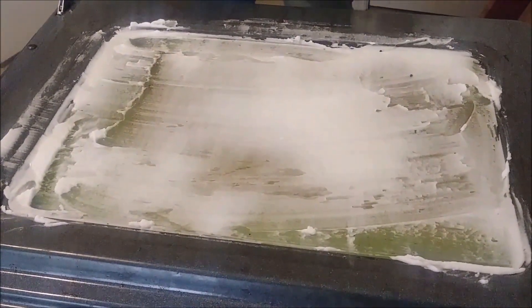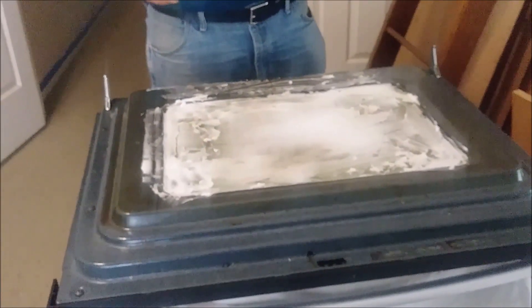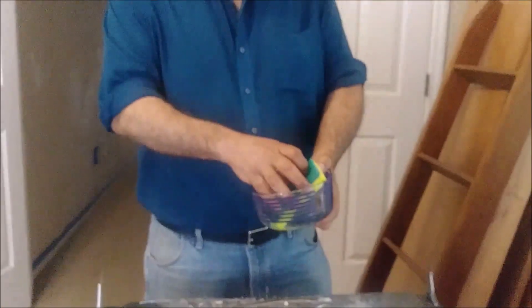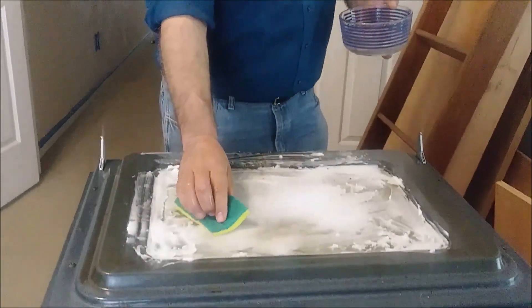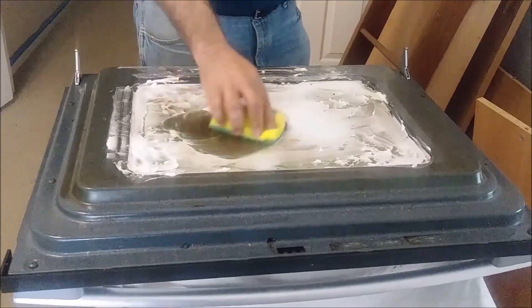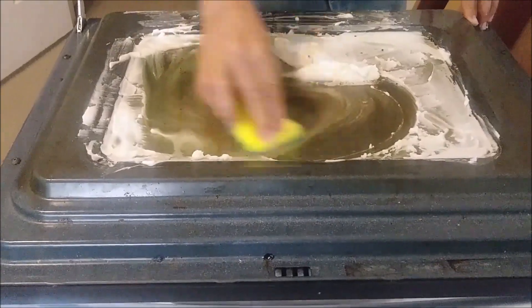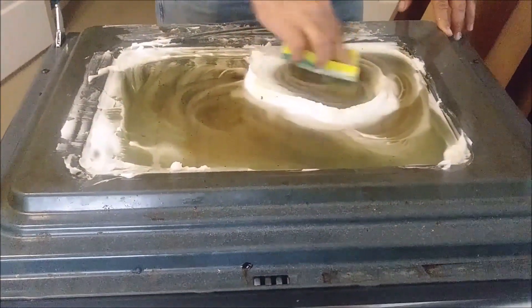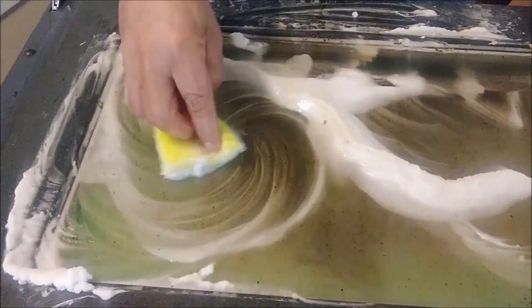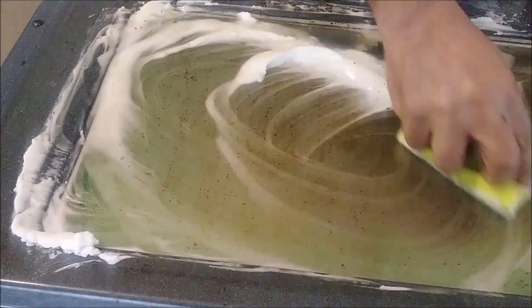Now I am going to leave it for 15 to 20 minutes. We actually come back here after 20 minutes. I am using this sponge, put it in water a little bit. You can see it is not easy - we are cleaning but it is not easy.